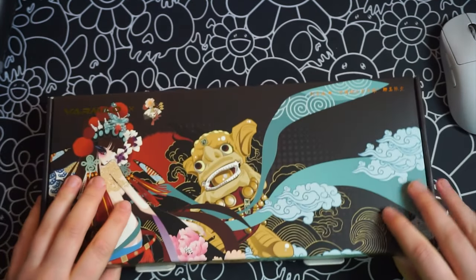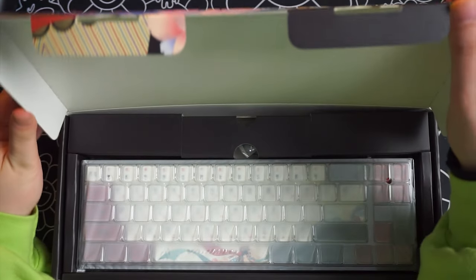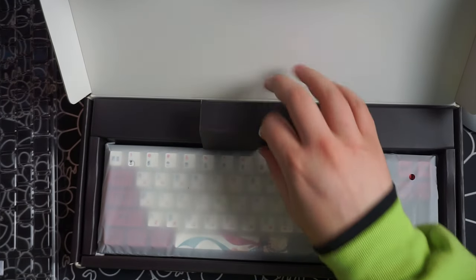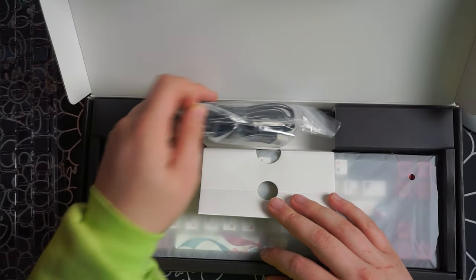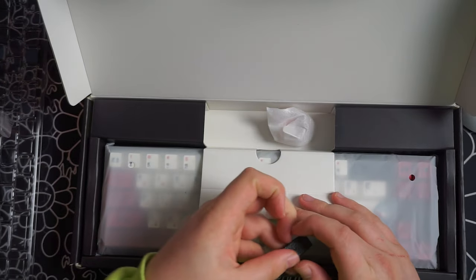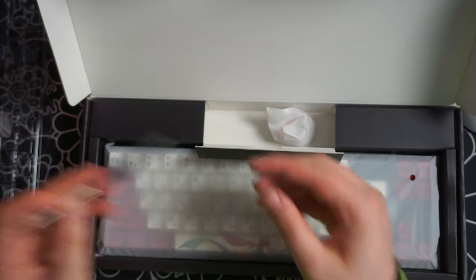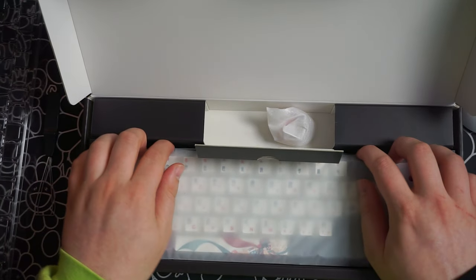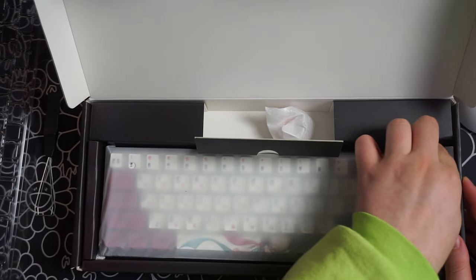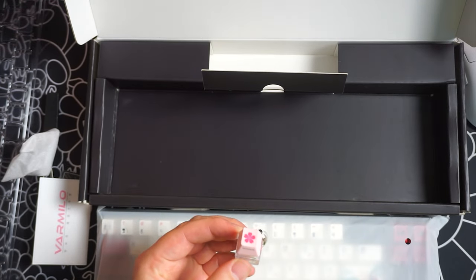I've been using the keyboard for about two weeks now and I have very few bad things to say. The one thing I just could not figure out — when you click the number keys on the top row, they are defaulted to F keys, so like F1, F2, F3. I couldn't figure out a way to switch it, and it didn't come set up like that out of the box. It's a little annoying, but it didn't bother me enough after a certain amount of time, so it's all good.